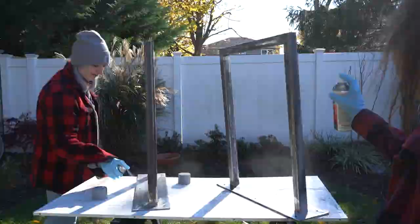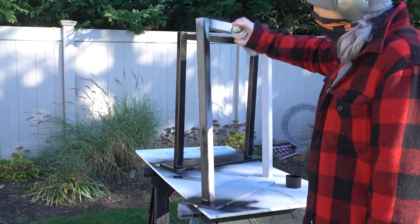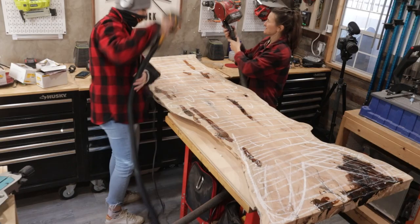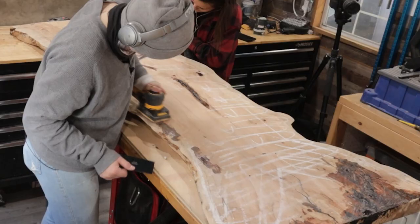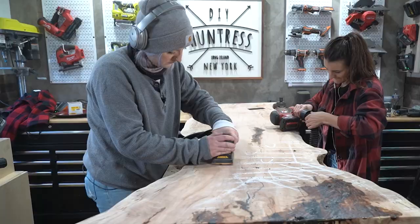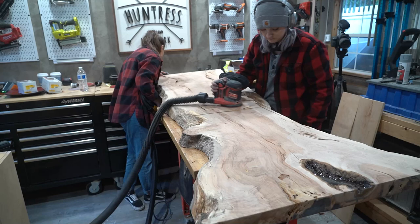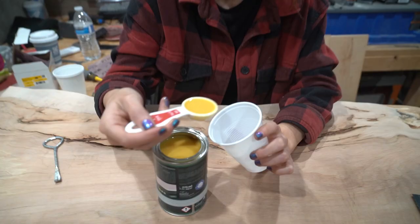We primed the metal using Rust-Oleum's filler primer to give the legs a nice base, before spraying it with Rust-Oleum's satin protective enamel in the color black. Moving the project back inside the shop, we prepped the slab for sanding. Here's a fun hack I've learned from experts over time: when you have a big piece like this, use chalk to draw lines down the slab so that you always know which areas you've covered when you start sanding the board down.